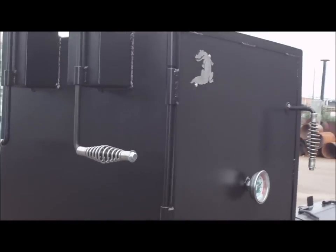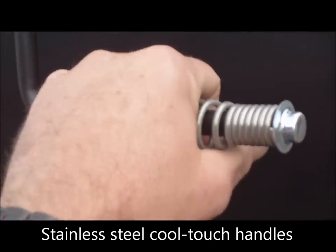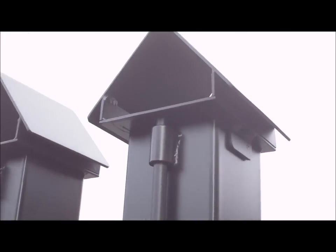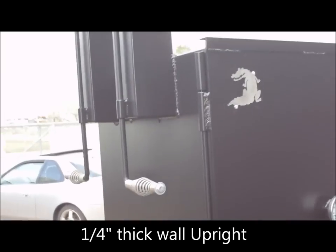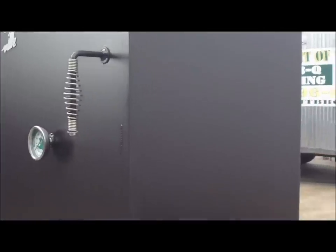Quarter-inch thick steel upright. You can see the wall thickness here at the door — it's a quarter inch. Heavy-duty half-inch rod handles that we fabricate in my shop. Stainless steel cool-touch handles — they don't rot, rust, crack, or break; they're not going to come off your pit. Some competitors build these out of an eighth-inch plate. That's way too thin — it warps, bows, it's not level, doesn't retain heat. Just won't cut it on a big pit like this.